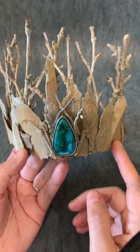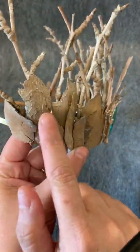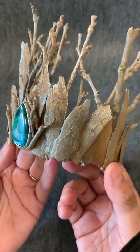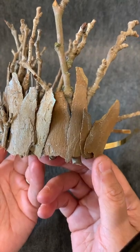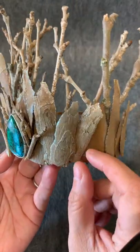I didn't want the wire to be shown, so I added this bark. This is actually glued onto the wood pieces or the branches, as you can see, but it's just layered so that you get this really interesting effect on it.